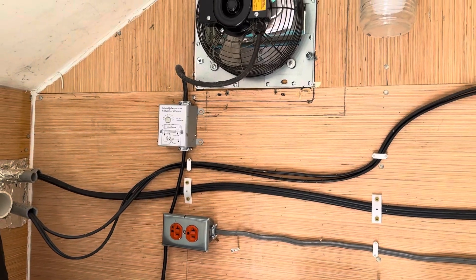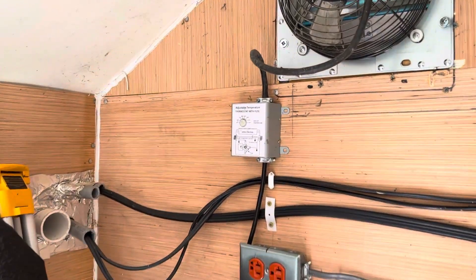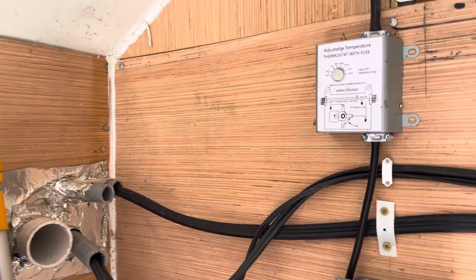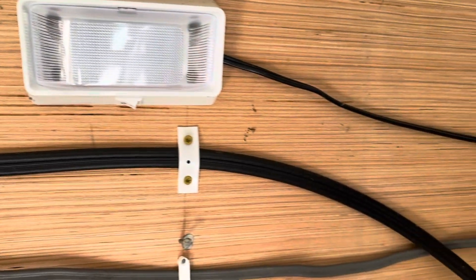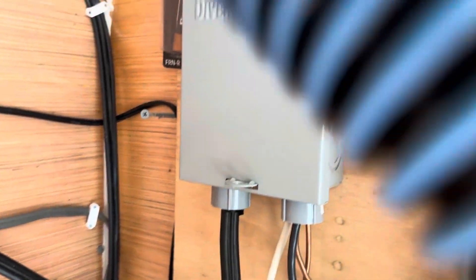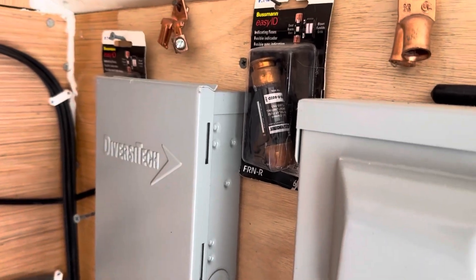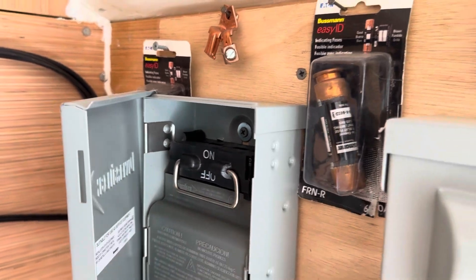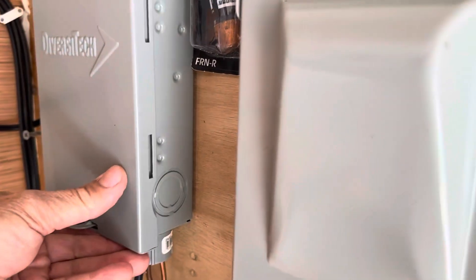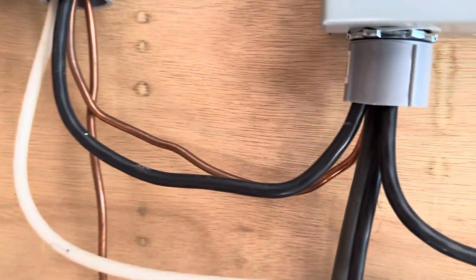Solar batteries — like human beings — don't like it too hot or too cold. The power from the solar panels comes in on this line here and goes to a quick disconnect, so if the panels have to be worked on you just grab it and pull it out to separate the system. Notice there's a ground wire on each one of these, so the system is properly grounded — everything has a ground wire.